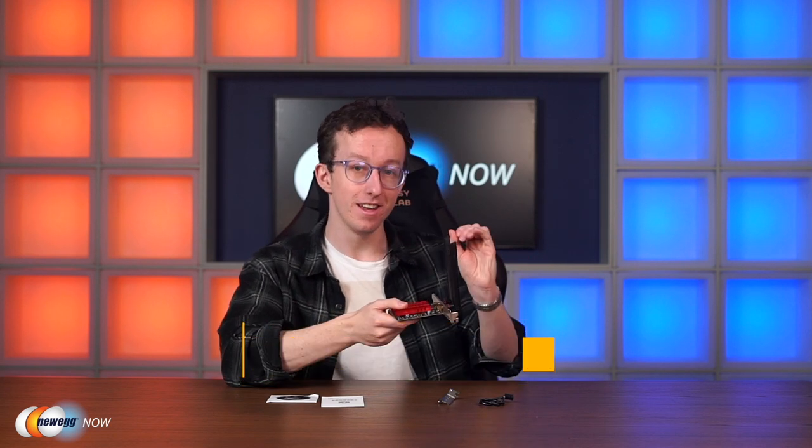Both low profile and full height brackets are included in the package so you can install it wherever you need. If you're building a computer and want to sort out Wi-Fi connectivity without any speed problems, the Fenvi FV AXE 3000R could be a very good option. Click the link below to order one — I've been Tom with Newegg Now, and I'll see you guys in the next one.